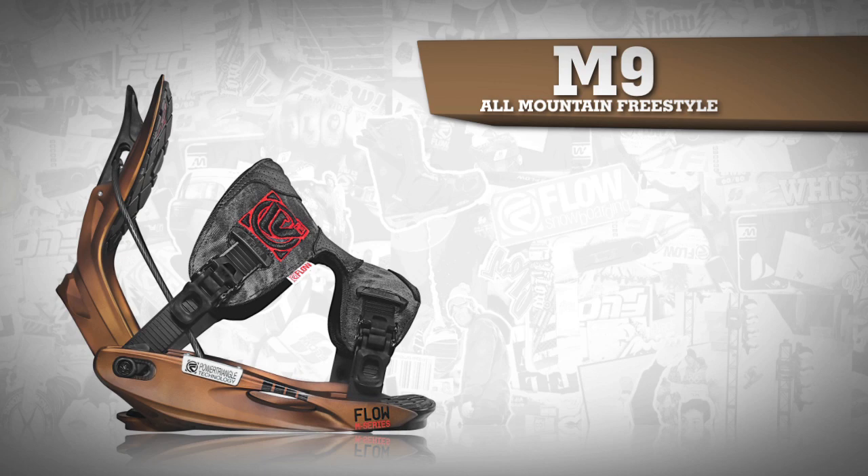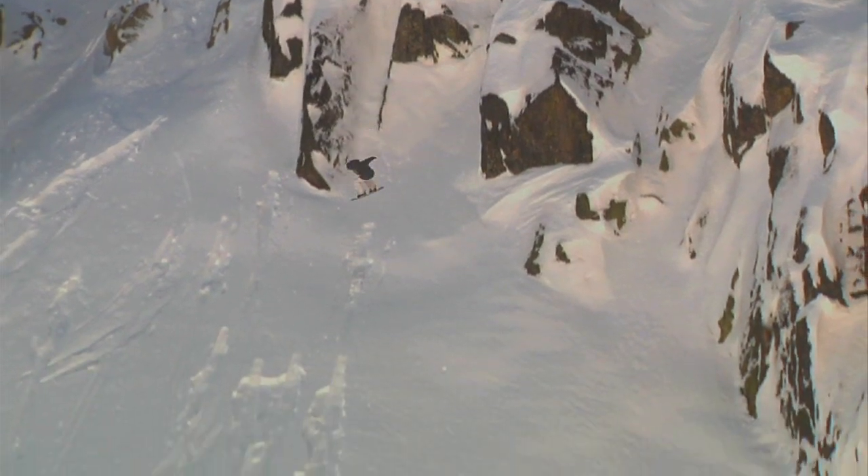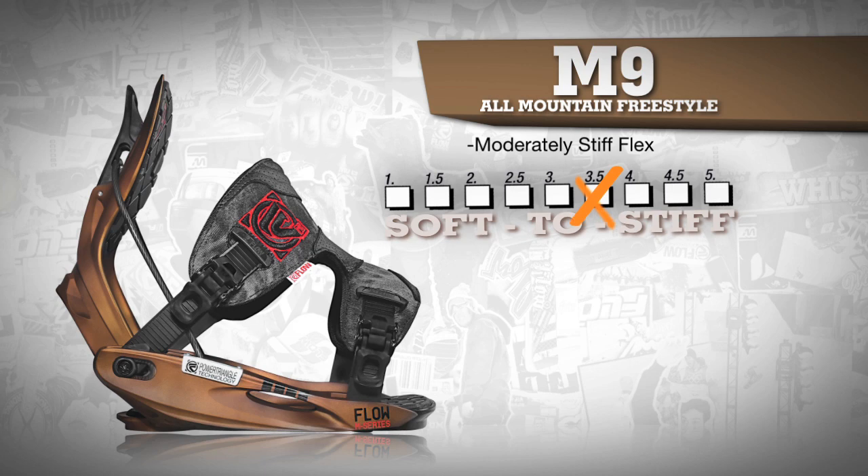The M9 is the premier all-mountain and freestyle oriented binding for riders that prefer the feeling of a molded DuPont Zytel nylon baseplate. This binding has a moderately stiff flex for a snappy response, but enough flex for that freestyle feel.